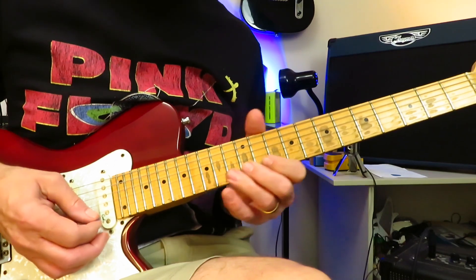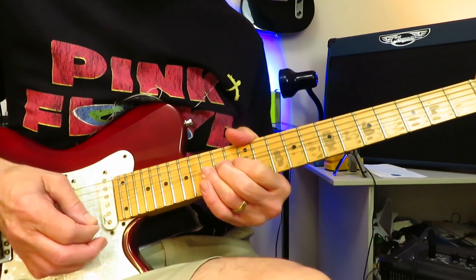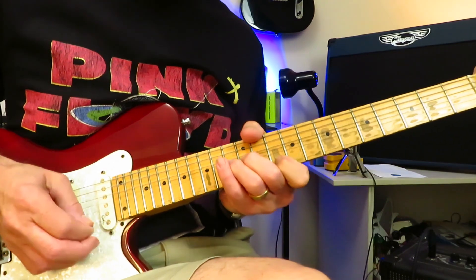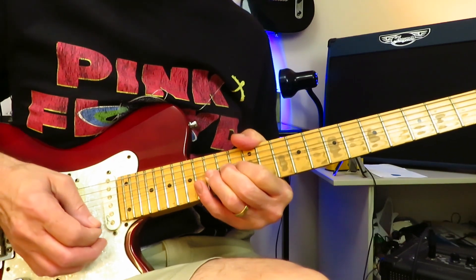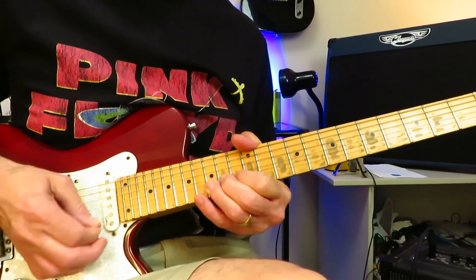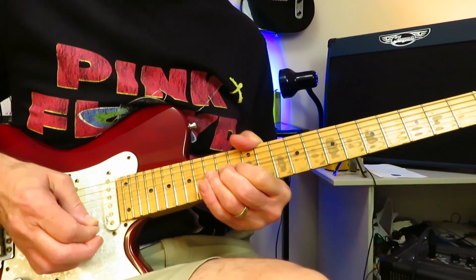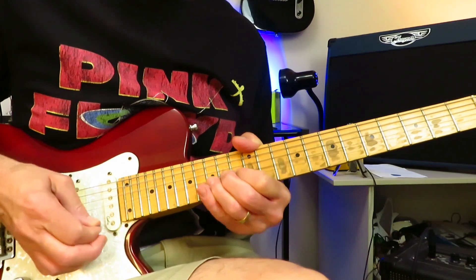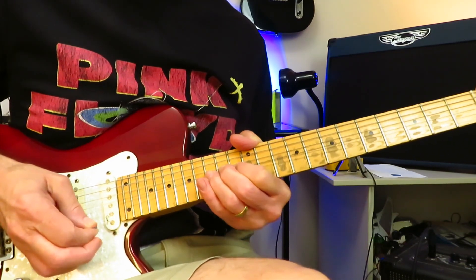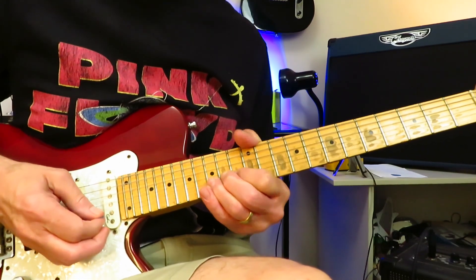After you grab that 10 of the high E the second time, a very quick slide in from 13 into 15, then 13 and 15 of the high E right into a full-step bend. Now we're going to start doing a whole bunch of pre-bend releases — I don't know how many, seven or eight — and then one final bend and you leave it up there. And that's the first half of the solo.